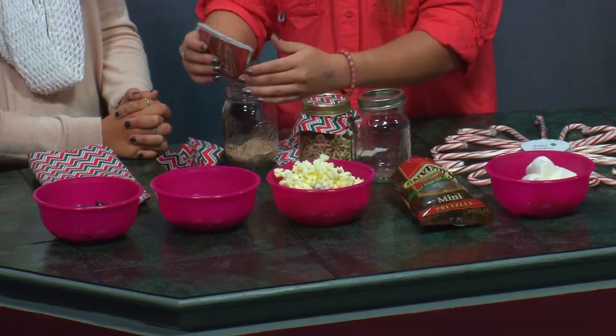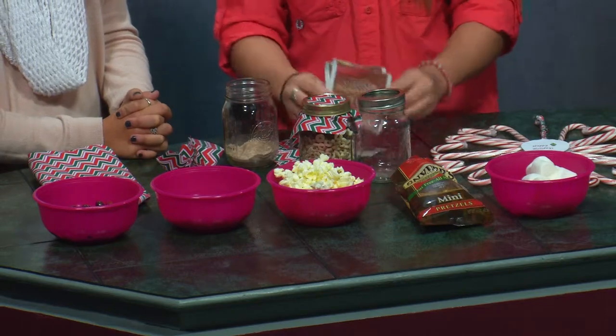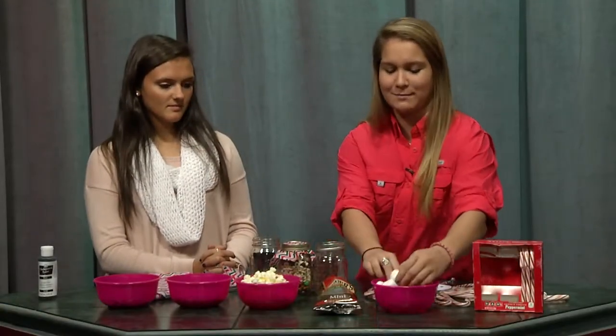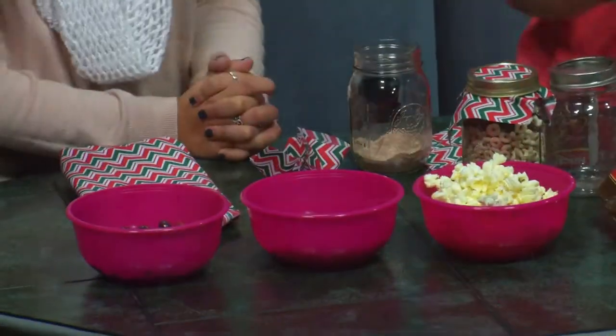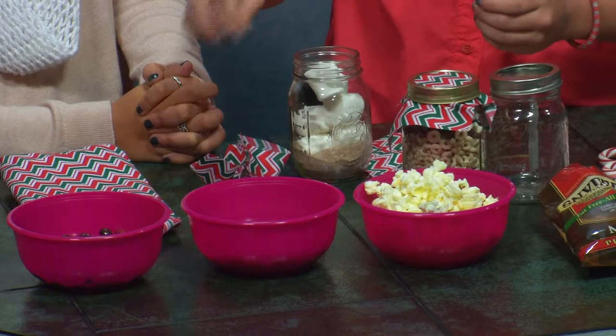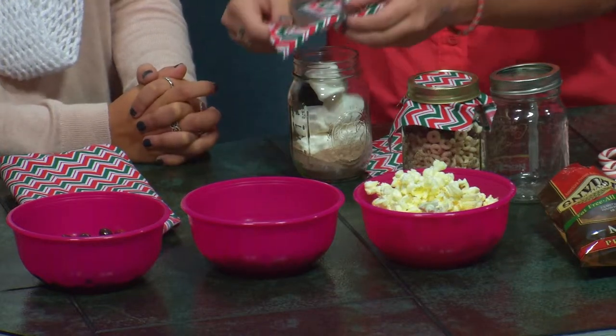After you add your cocoa powder, you can add whatever toppings that you like. We just have a few big marshmallows we're going to add. Add them into the jar and it just looks really pretty, because everyone loves hot cocoa and marshmallows for the holidays.